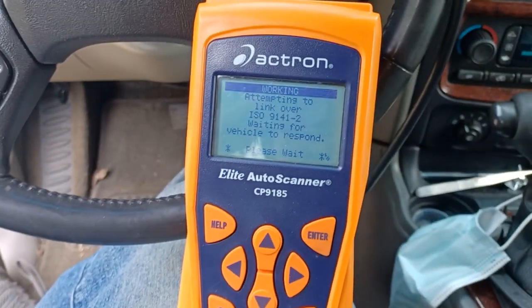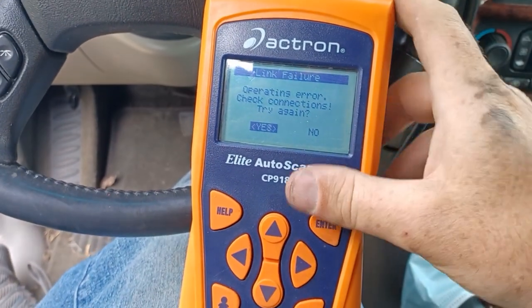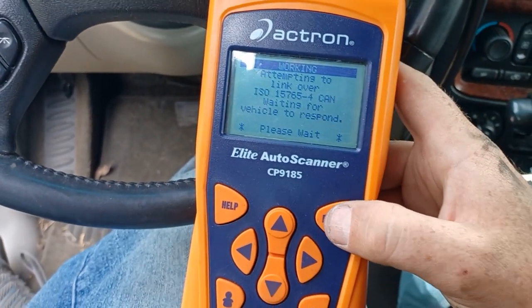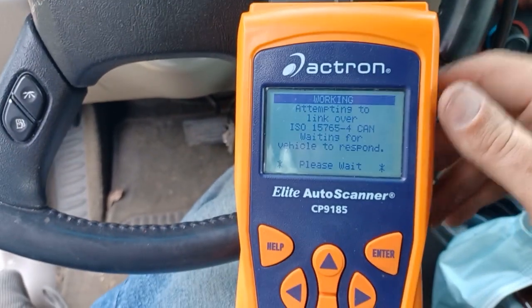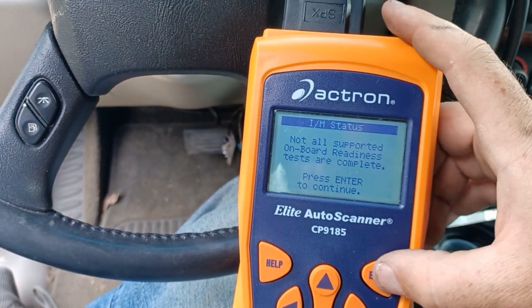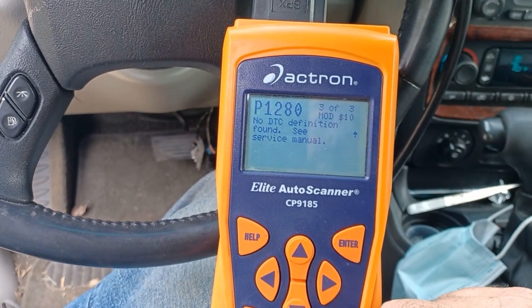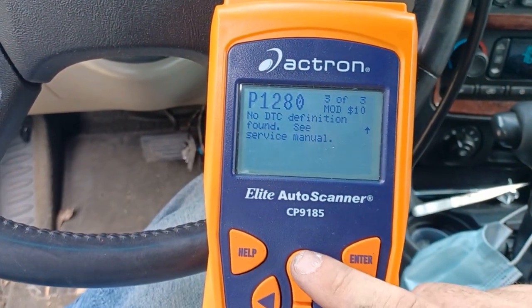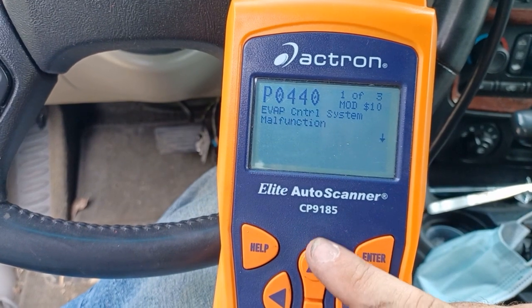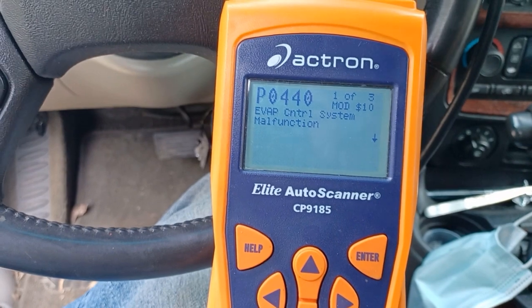Might need to have the key in the ignition and on — otherwise I'm not going to go anywhere with this. Sorry about that. Connections arrow — yeah, because I didn't have my key on. See, things happen trying to film and do this. There are many other things that could be wrong with this vehicle, but I'm getting... oh, that's the first time I've gotten these other codes. I'll have to look into those. But this code is the one I'm trying to attack right now.